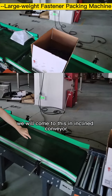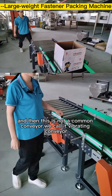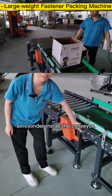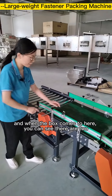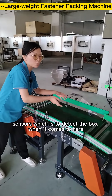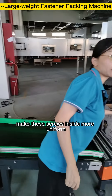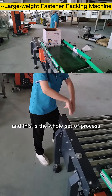After that, we come to this inclined conveyor, and then to this vibrating conveyor — it's not a common conveyor. There is an air cylinder inside that causes it to vibrate. Two sensors detect when the box arrives, and the conveyor vibrates the box to make the screws inside more uniform. After vibration, it moves on to the roller conveyor.